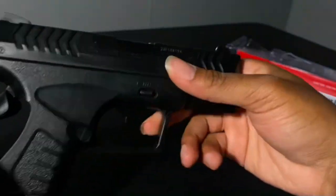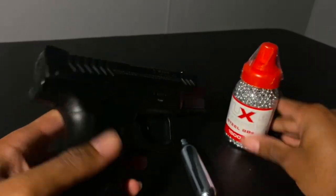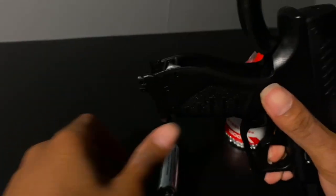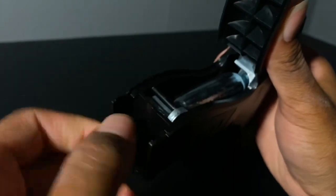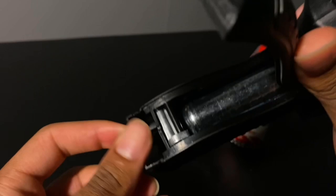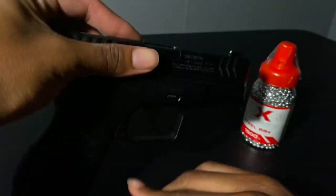I'm gonna go get some BBs and the CO2 tank to fill this up. I got the CO2 tank and these are the steel BBs that came with it. You pretty much open this little back piece right here, put the tank in there, make sure it's lined up, lock it in there, then twist this part right here to lock the tank in. It did just leak a little bit, but that's cool. Looks like something shot up out of there but I think it was just air.